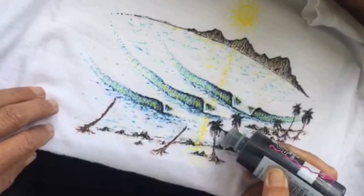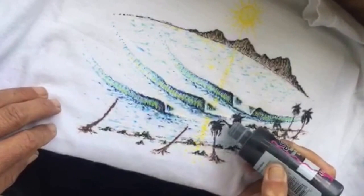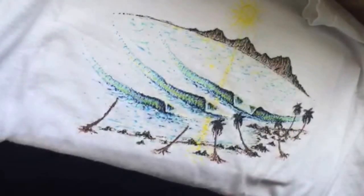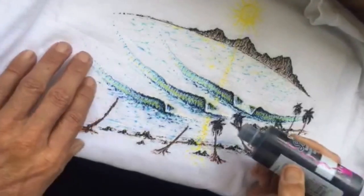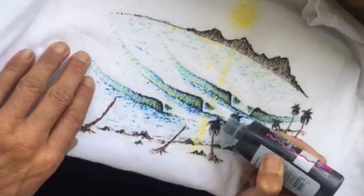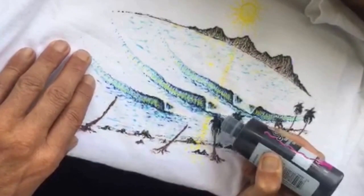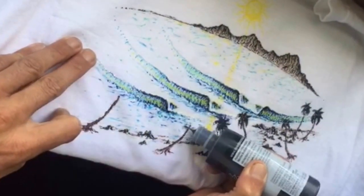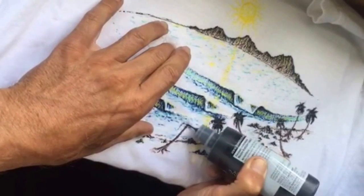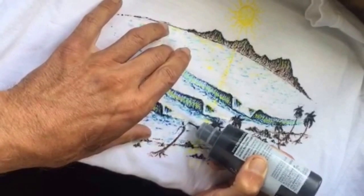Take your time and practice on a t-shirt that you're not worried about — you'll get the feel for these paints. They have a really nice fine tip. Maybe try it on some paper first to get a feel for the lines. Of course, on the fabric it will want to stick a lot more, as you can see here. So take your time and enjoy it.